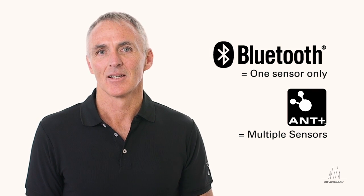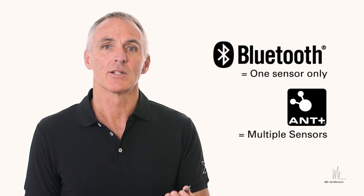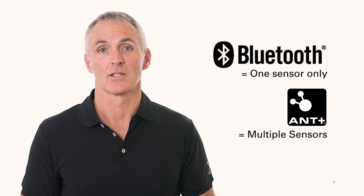For Android users, ANT is built into your phone, so you won't need to worry about the dual sensor. It will pick up your dual sensors for you straight away.